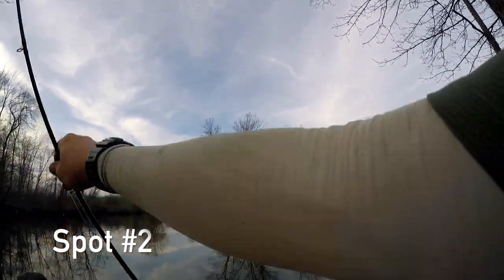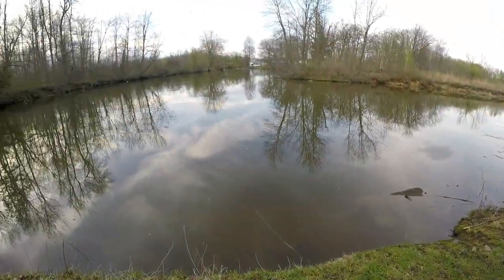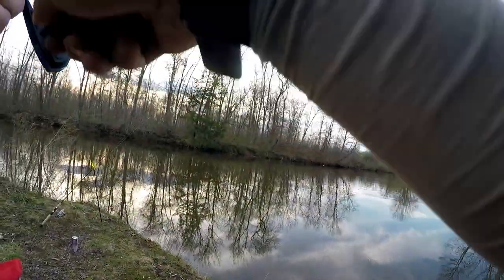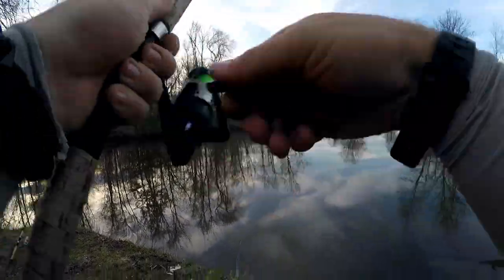Fish on, something! We're going to need the net. That's minnows dude. Fish on minnows! We got two fish on and nobody to man the net.